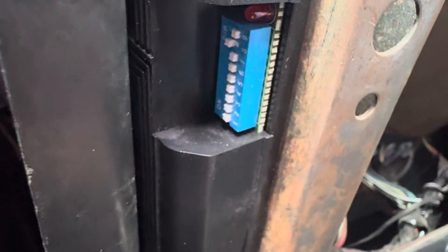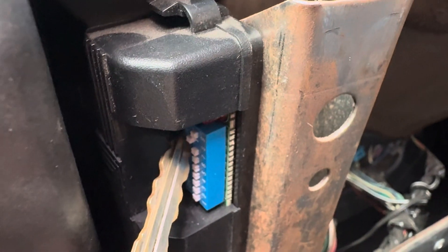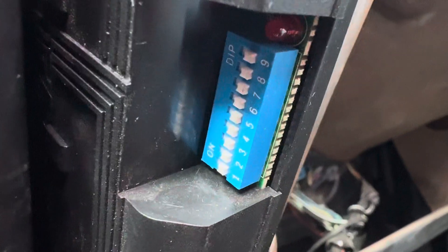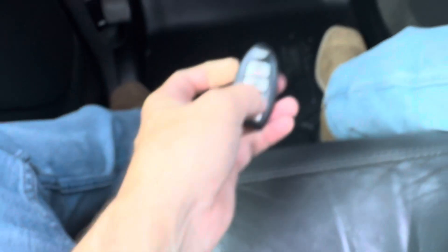Come back down here to number eight, press it back down, tap the brake — and your key fob is now programmed.